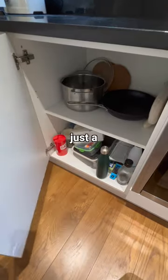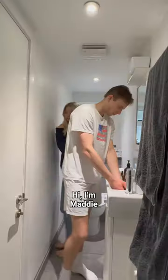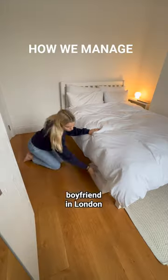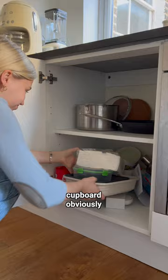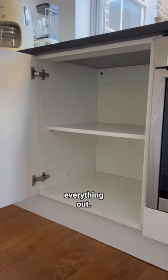We all have that one cupboard in our kitchen that's just a total mess, and this is mine. Hi, I'm Maddie. I share a small flat with my boyfriend in London, meaning we really need to make the most out of the space we have. Since this cupboard obviously isn't working, I decided to take everything out.